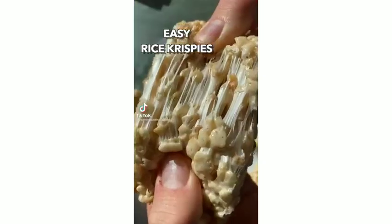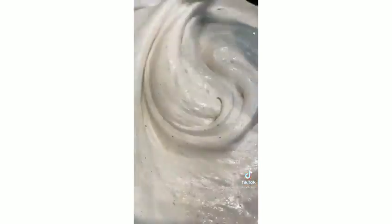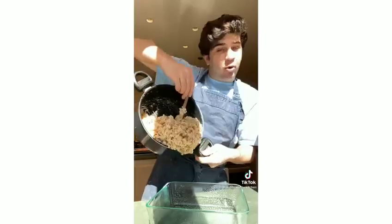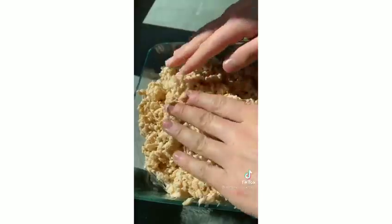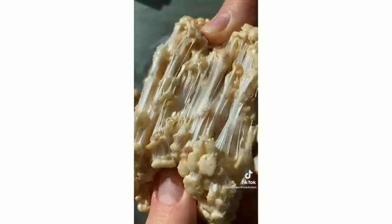Rice Krispie treats are the easiest dessert to make, and we're going to make them better. Melt three tablespoons of butter until it turns brown — that gives it the best flavor. Add in a bag of marshmallows and let it get nice and melty. Add vanilla and a pinch of salt, then stir in six cups of Rice Krispies. Pour into a greased baking tray, flatten out, let it cool, then slice. Easy, delicious Rice Krispie treats.